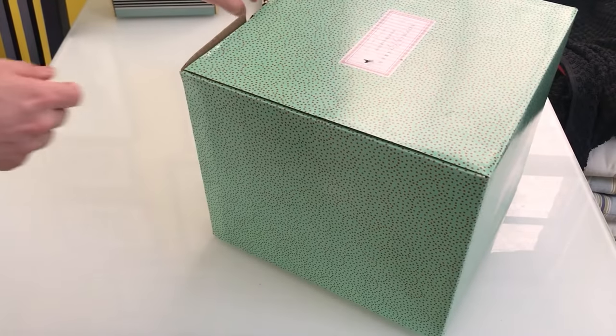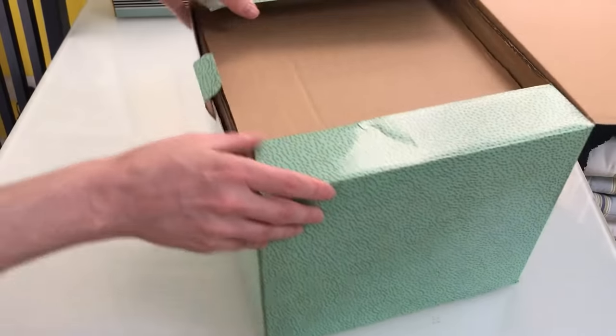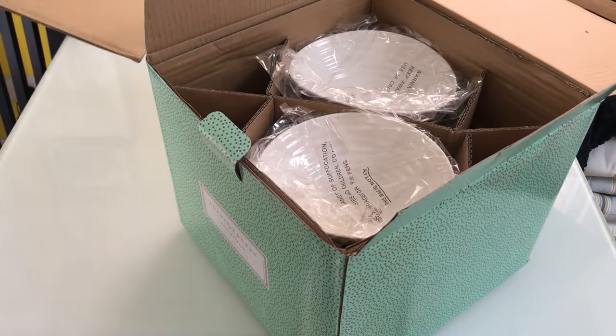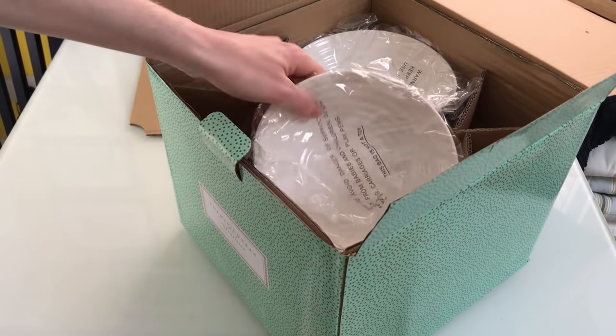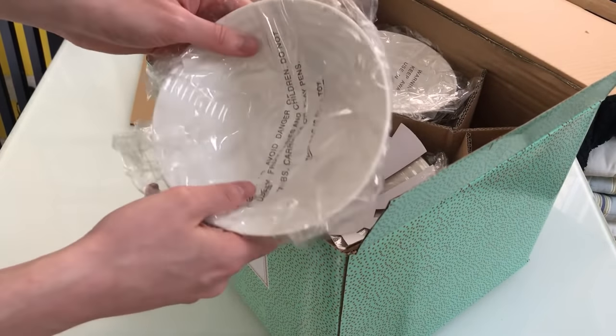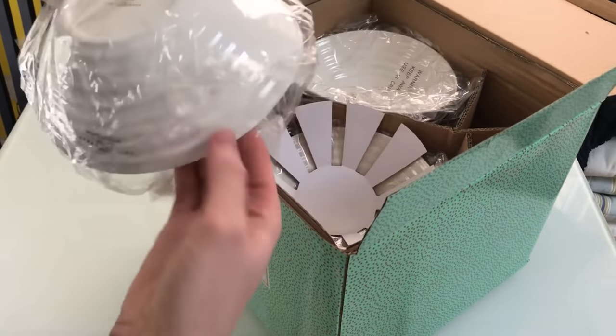If I open it up here — inside is quite basic. We start off with the cereal bowls here.